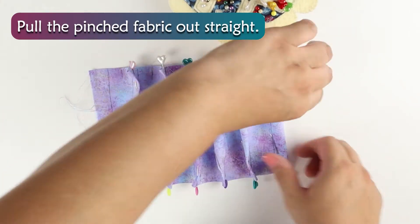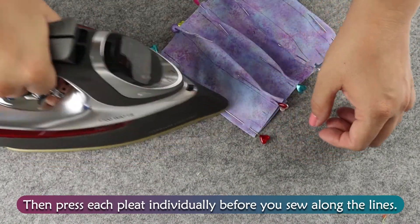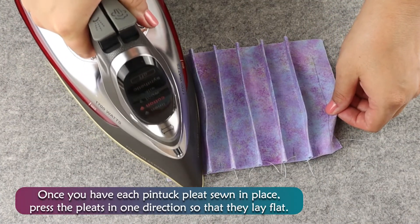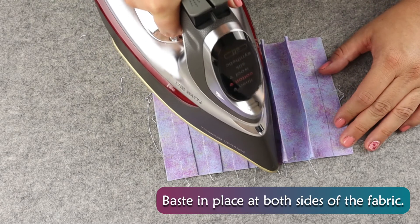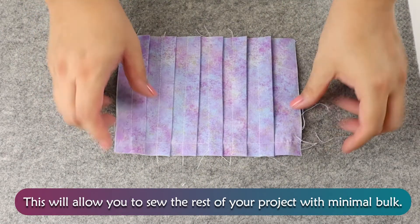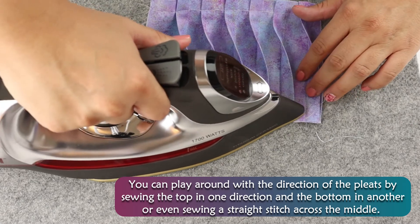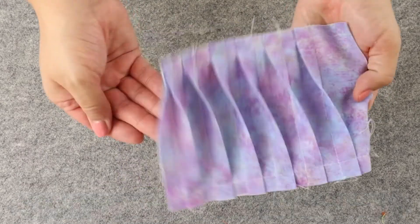Pull the pinched fabric out straight, then press each pleat individually before you sew along the lines. Once you have each pin tuck pleat sewn in place, press the pleats in one direction so that they lay flat. Baste in place at both sides of the fabric. This will allow you to sew the rest of your project with minimal bulk. You can play around with the direction of pleats by sewing the top in one direction and the bottom in another, or even sewing a straight stitch across the middle. Pin tuck pleats add texture and visual interest to an otherwise boring project. This can make some really fun and interesting blouses and decorative pillows.